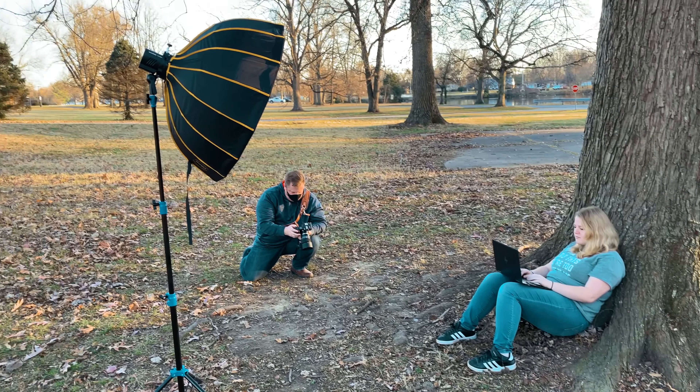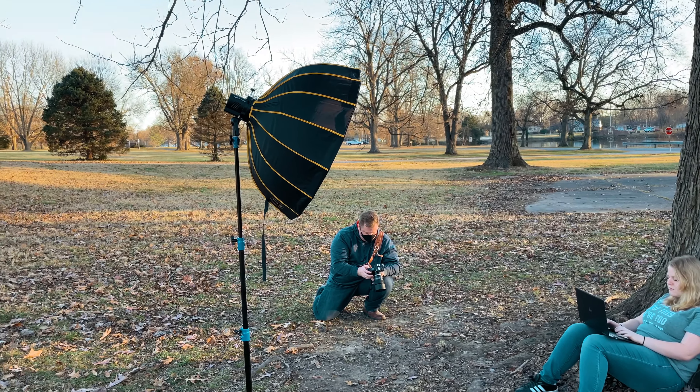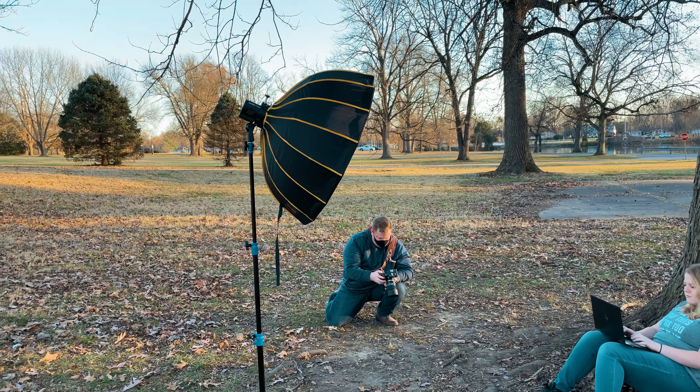Godox labels the AD300 Pro as an outdoor flash, but it can be used in studio settings as well, and since it has a modeling light you can even use it as a continuous light source for a very short time.